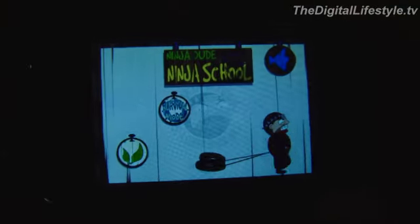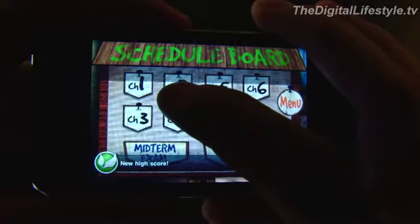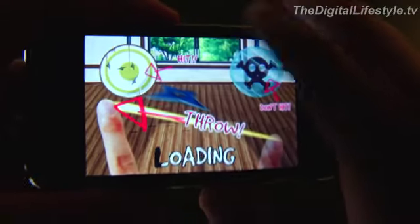Hi everybody. Welcome to another iPhone and iPod Touch app review. I'm Ryan Ritchie from TheDigitalLifestyle.tv. Today we're taking a look at Ninja Dude Ninja School, or A Ninja Dude Ninja School as it's listed in the App Store.